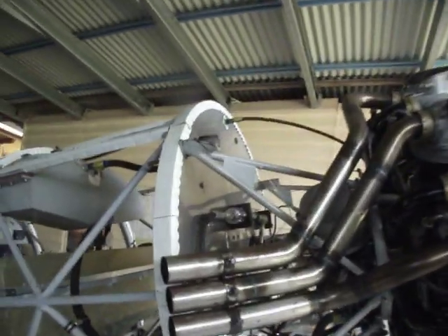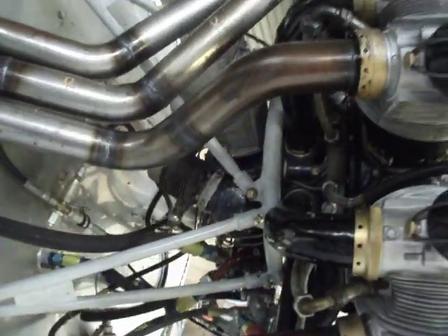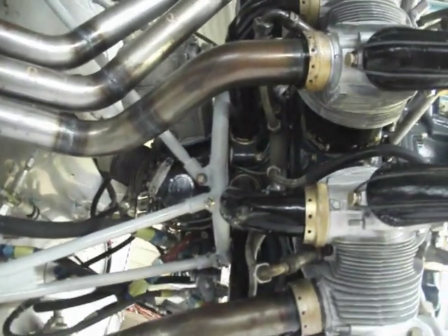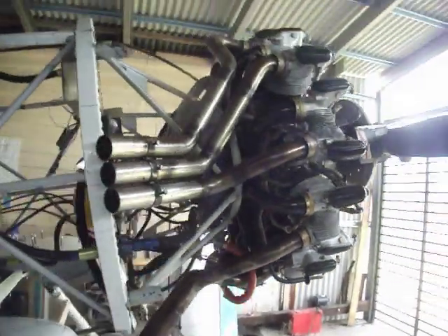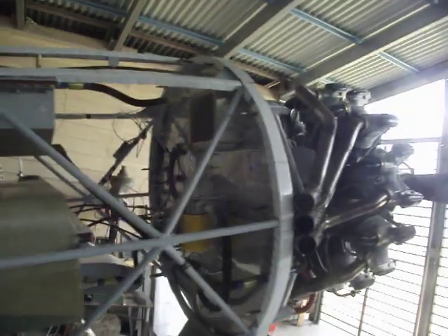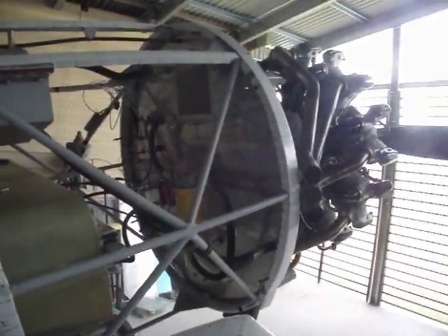Up there you can see the pneumatic starter, there's the compressor, right-hand maggie, oil pump, fuel pump, fuel filter, and at the back of the firewall is the oil cooler, oil filter, and facet fuel pump.